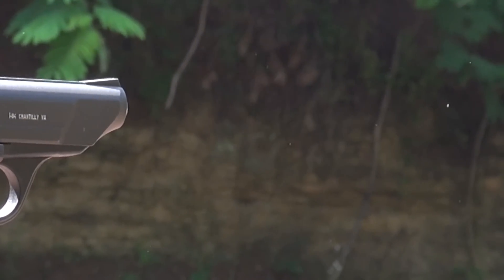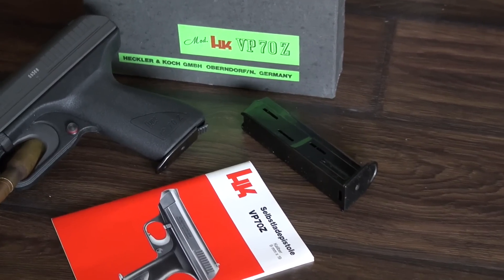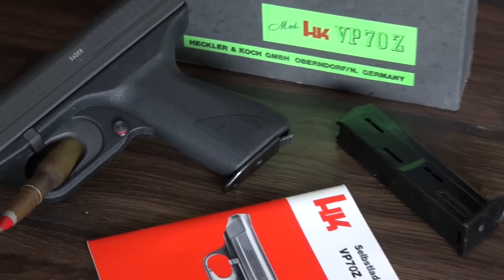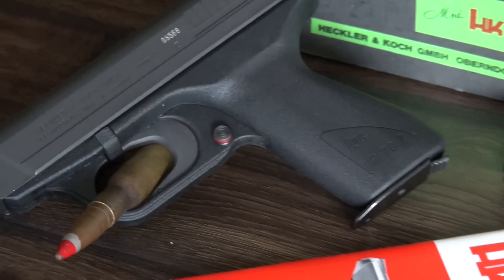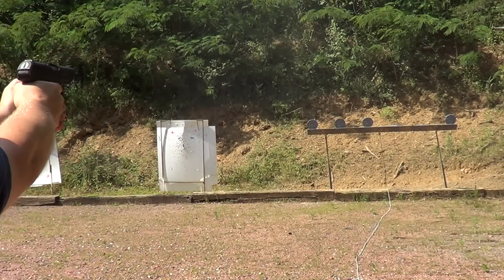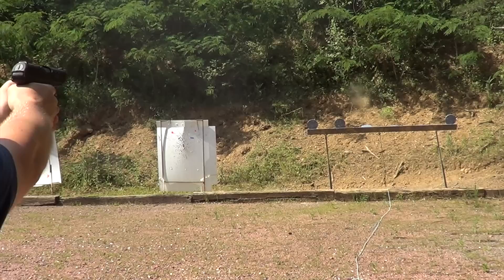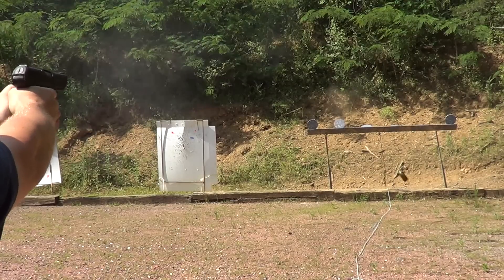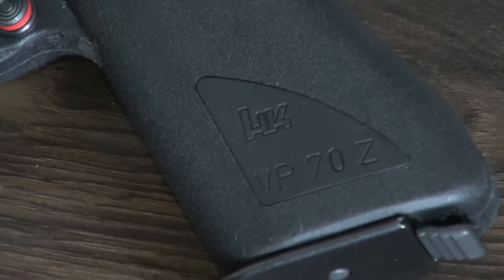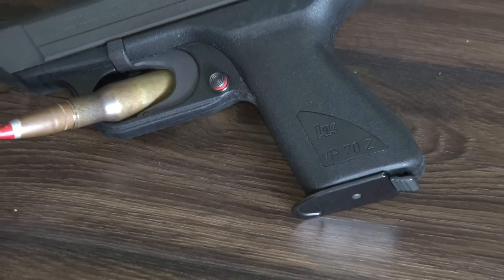The grip of the HK VP70 is surprisingly slim considering the high capacity — in my opinion, it's much slimmer than most modern polymer pistols. It's also got a nice weight to it; it's lighter than all the steel guns contemporary to the VP70, but slightly heavier than the polymer guns of today. Ergonomically, the gun works okay. The two quirky things that stand out are the cross-block safety — it's just weird on a pistol — and the European-style mag release, which would take some getting used to.